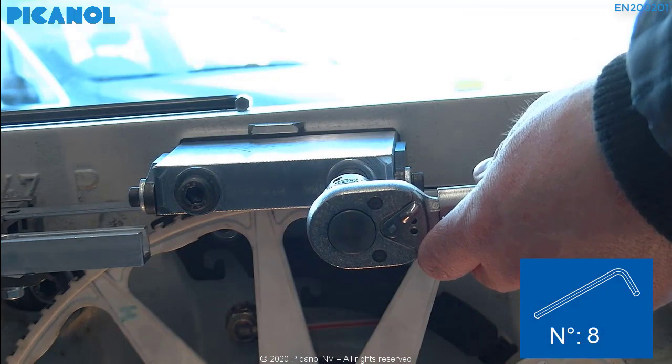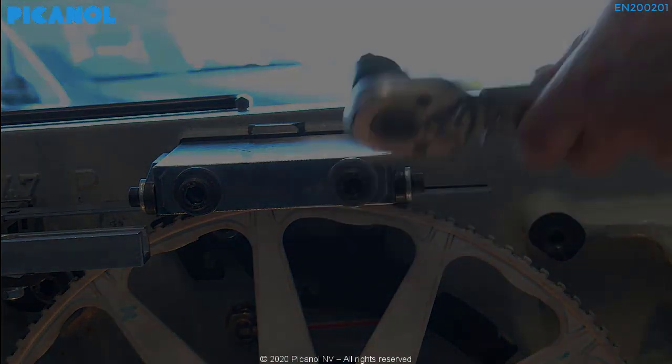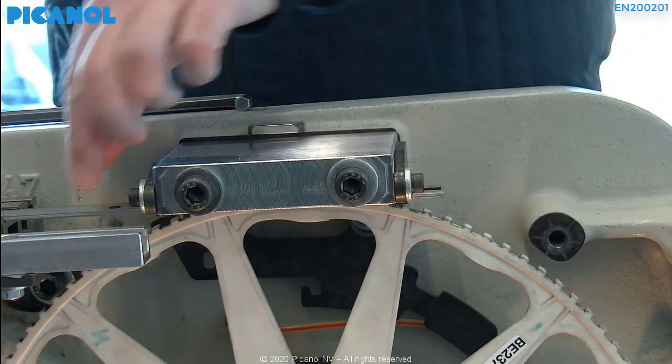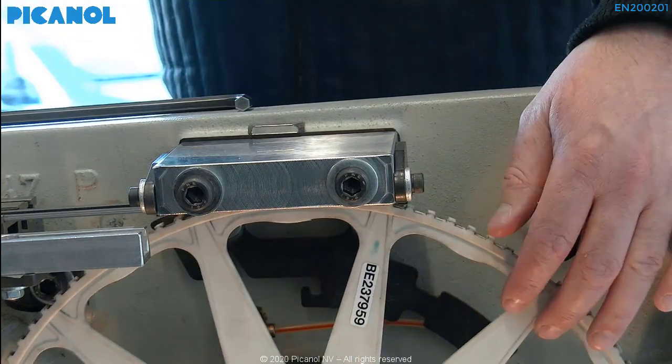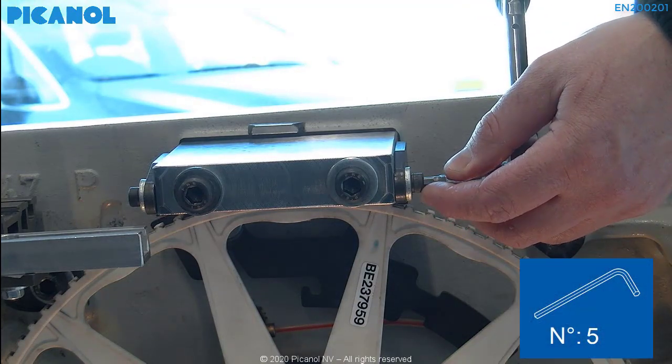Torque the bolts to a value of 80 newton meter. After you torque the bolts, do a final check — the gauge should be able to move, but there cannot be too much play. Torque the rest of the bolts on the cooling block with 10 newton meter.